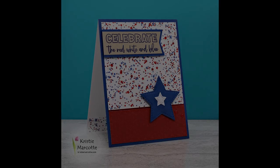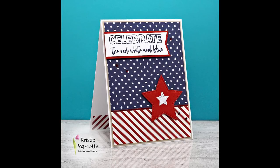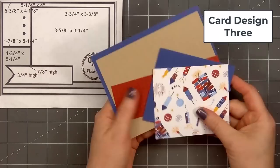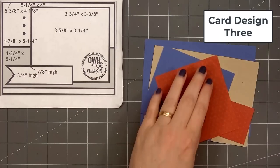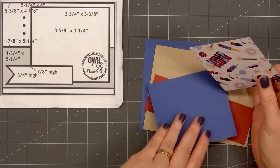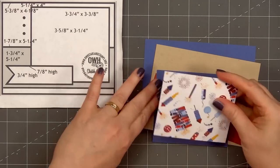The other four cards follow the same sketch design — I just changed up the pattern paper and cardstock. For card design number three I'm using one of my favorite card sketches. This is OWH number 218. It's a great card sketch for featuring fun pattern paper.